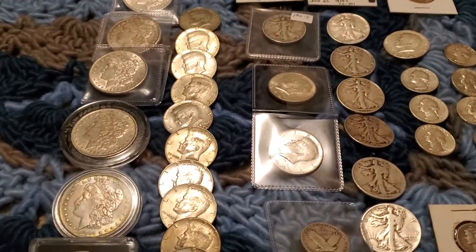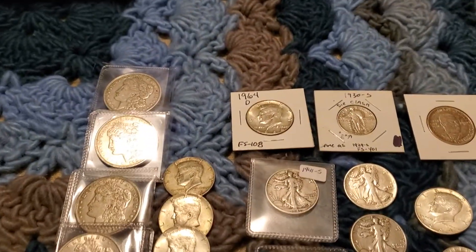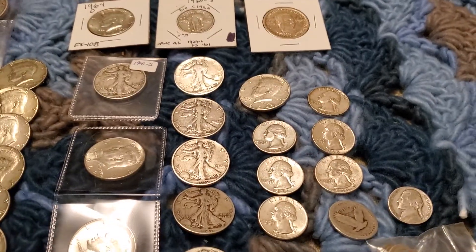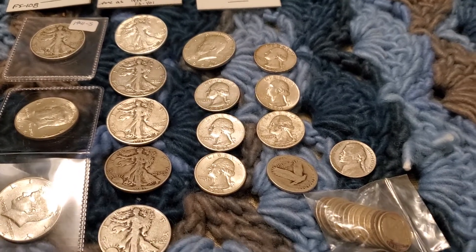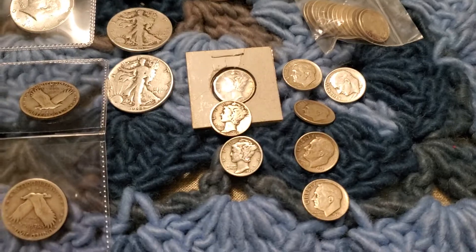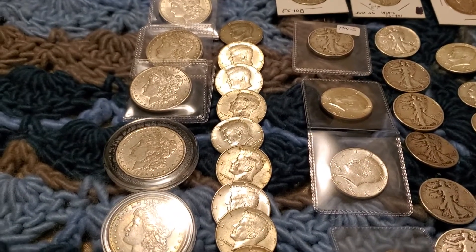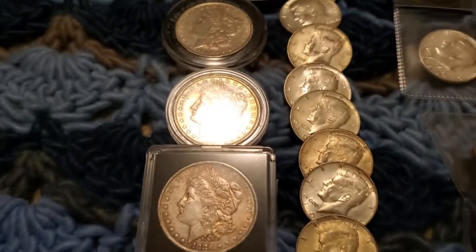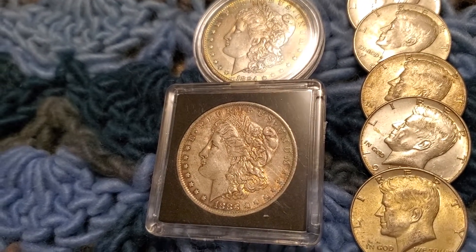This is pretty much the good old-fashioned constitutional I've picked up through the end of November and December. All the 90s here — walking liberty, '64 and older quarters and dimes, got some Mercs — and then that row right there is all 40 percent Kennedys.